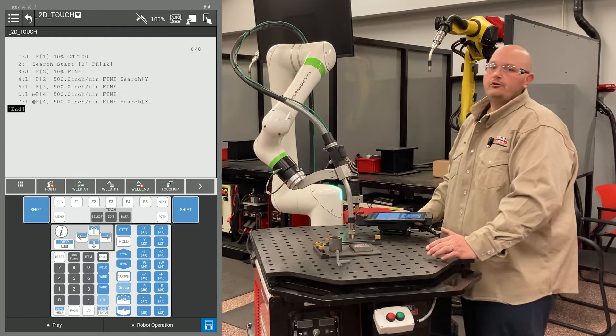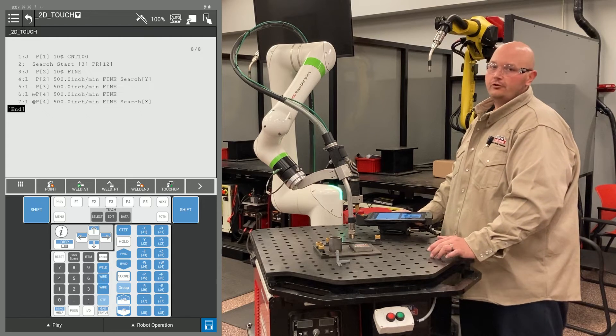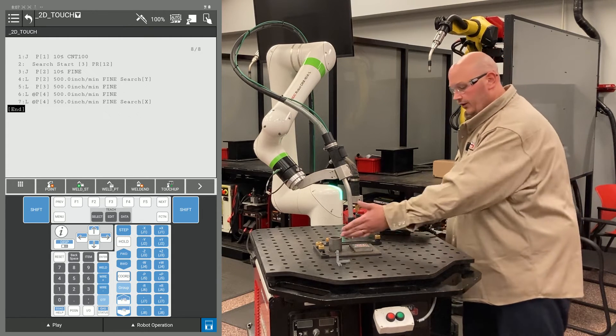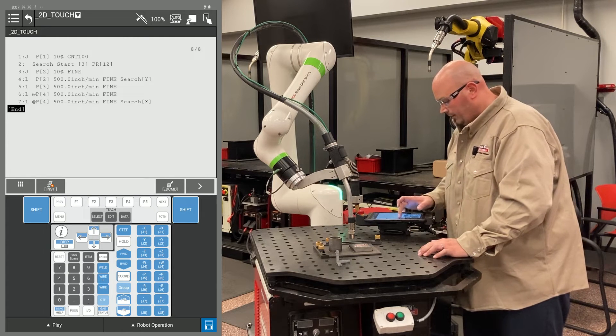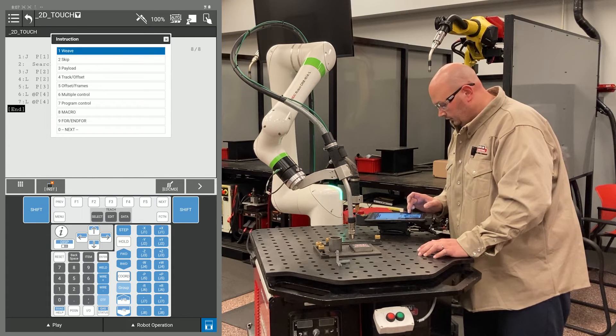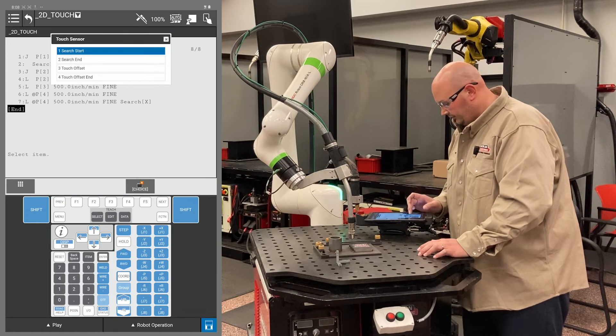A 2D search or 2D touch requires one search in two different search directions. We have that with our X as well as our Y direction search. So I'm going to tell the robot to stop searching: F1 instruction, touch sensor, and select Search End.